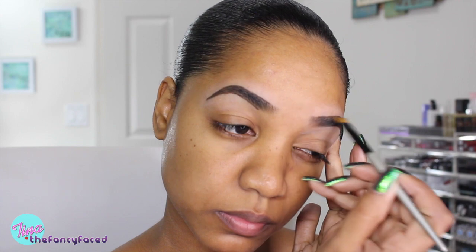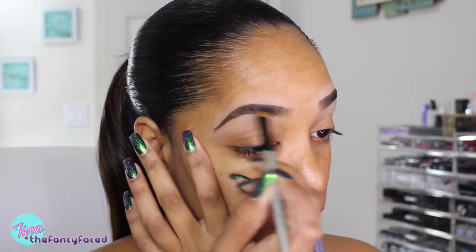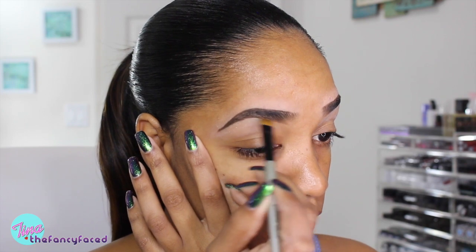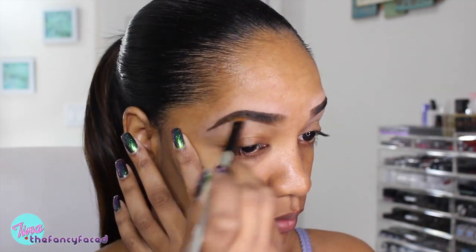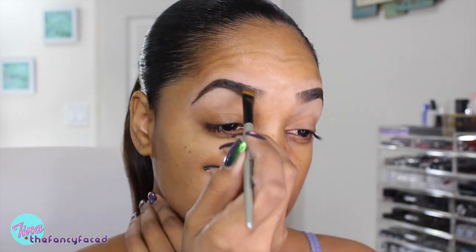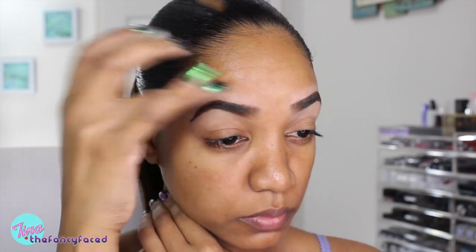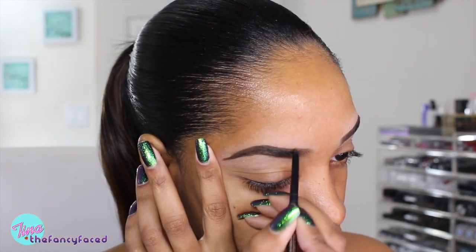Once I have the outline down, I'm going in with my Paula D'Or eye definer brush — a flat top brush — to work some of the product through. It blends pretty nicely since it is so creamy, so that's one of the pros. Because it's so soft it blends out well, but that also means it smudges easily, so be careful. Even though it says it's a waterproof formula, I would just be careful with this one if you're tempted to try it.